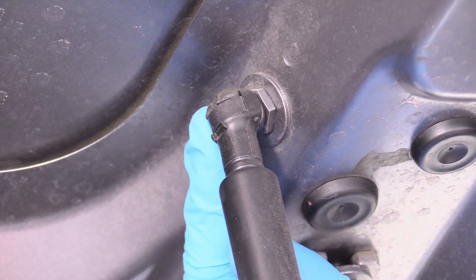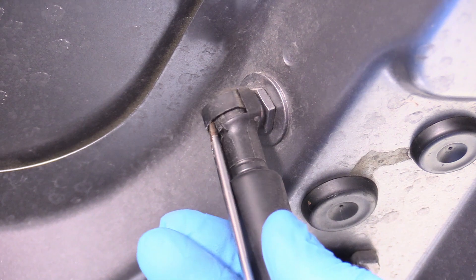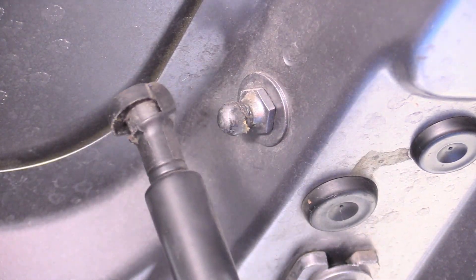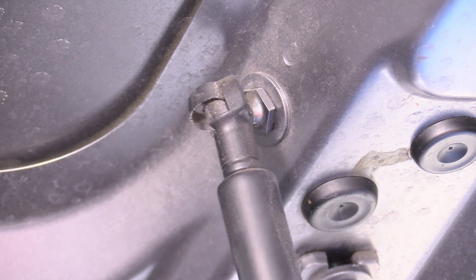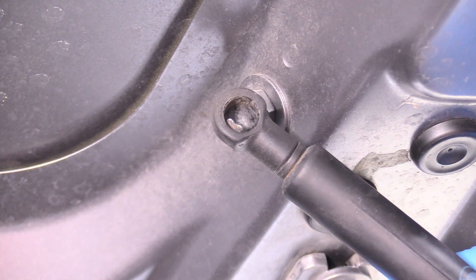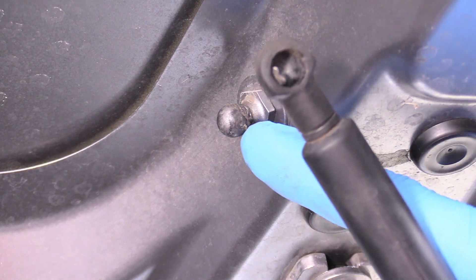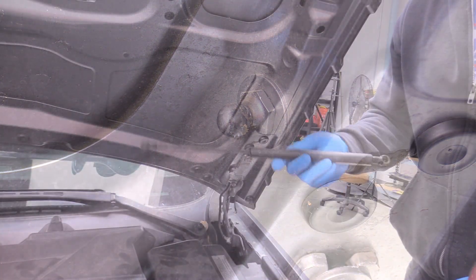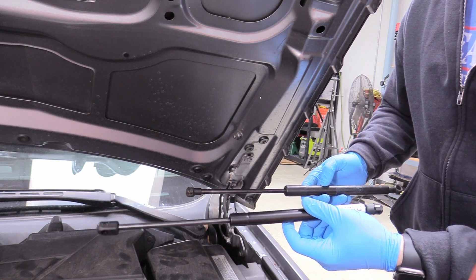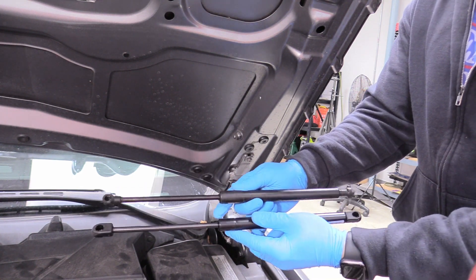On the top of the strut where it attaches to the hood, it's exactly the same as the bottom — wedge the flat implement in there and defeat that clip. You can get the strut off without fully removing the clip; you just need to get its little arms out of the way. That clip is what physically holds the strut to the hood anchor. Here's our old strut — fairly weak. Here's the brand new one from Amazon; I'll leave a link in the description below.